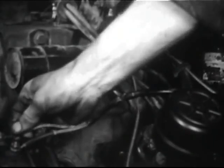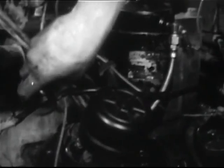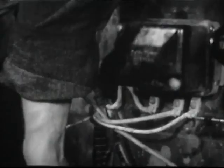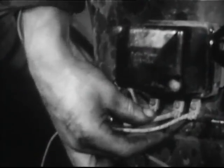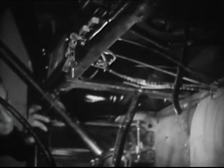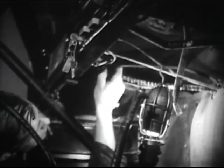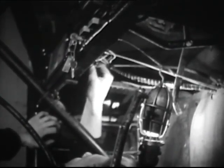Now make a quick check of low tension wiring around the engine, particularly between generator and voltage regulator. Look carefully for worn insulation, loose or broken wires, and loose connections. Check the spots where wires may chafe against metal parts.